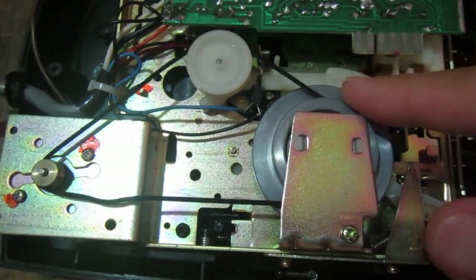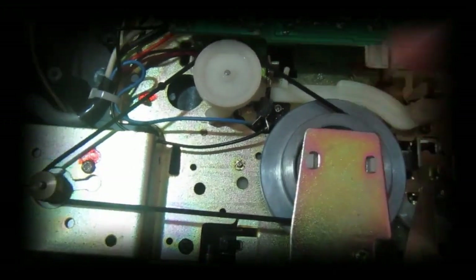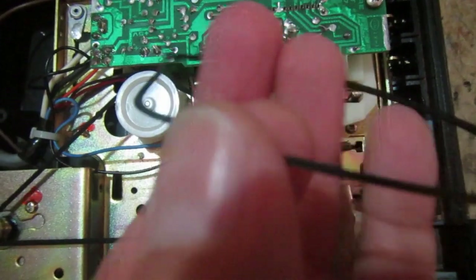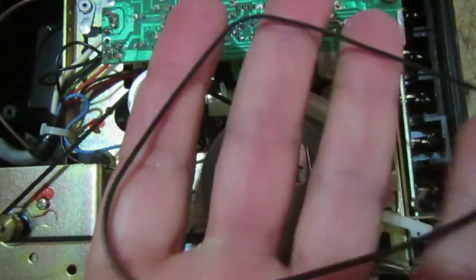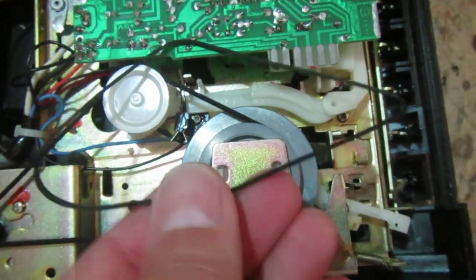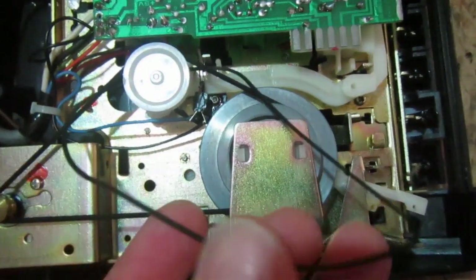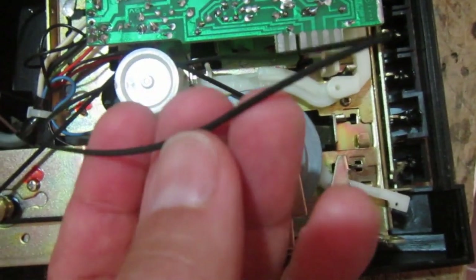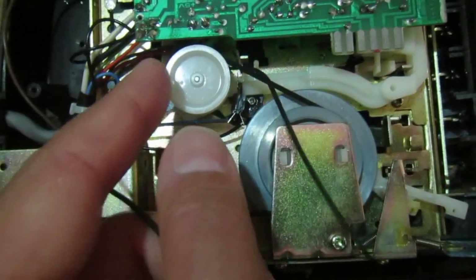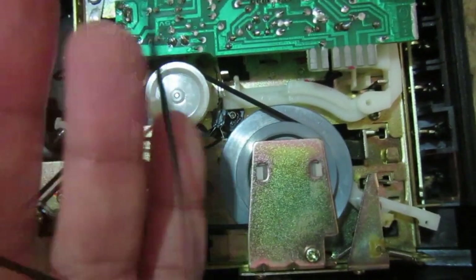As it almost always happens with these old drives, the belt is gone and I need to find a suitable replacement. Fortunately this kind of rubber belt is still easy to find. The important thing is to ask for a slightly shorter belt, because this one is stretched with respect to the original size, and to respect more or less the dimension of the section of the rubber belt, because it must go inside the wheels.